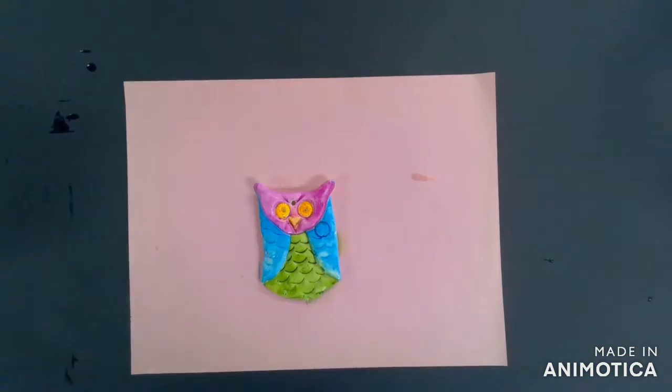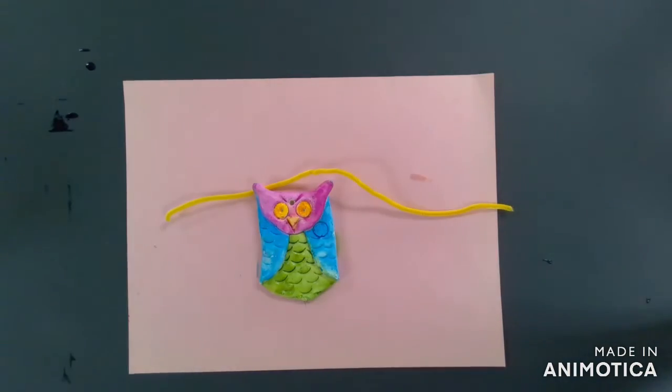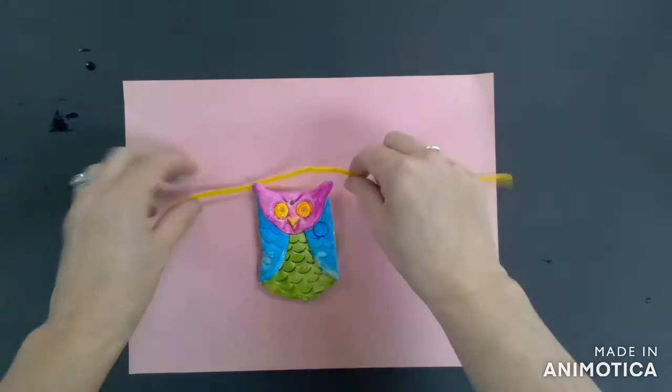Now we're going to be beading our owls. In order to begin beading, you're going to need a few simple materials. The first one is a pipe cleaner, and the next one is going to be several beads, which you can pick as you go along.